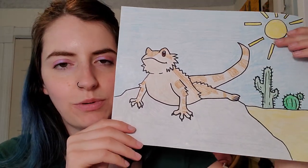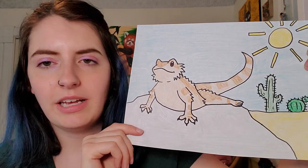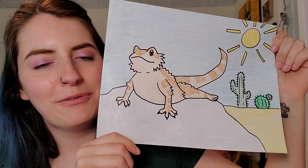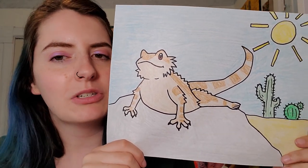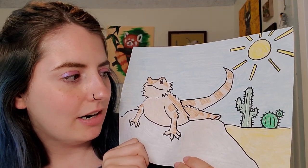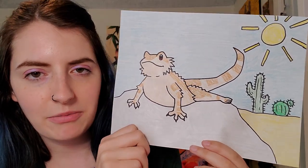Hey guys, happy Tuesday. Today we have another drawing request and our drawing for the day is a bearded dragon sitting on a little rock in the sun in the desert. The bearded dragon is a really fun one. It's not too hard. I know he looks a little complicated but he's not too bad. Bearded dragons are really cool animals. They are reptiles and they love to bask in the sun on a rock.